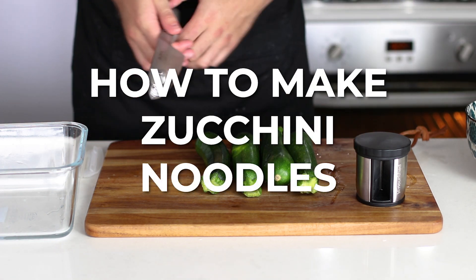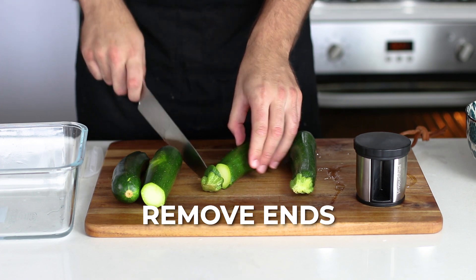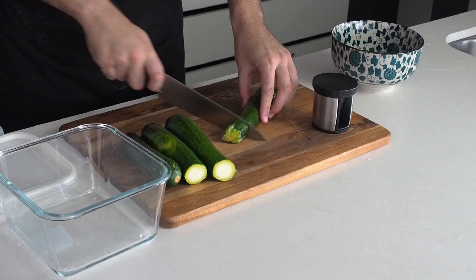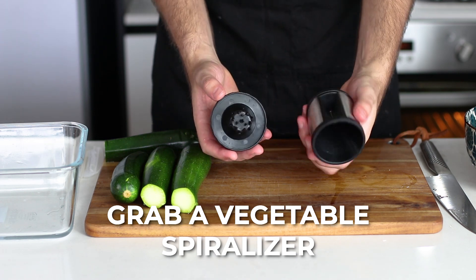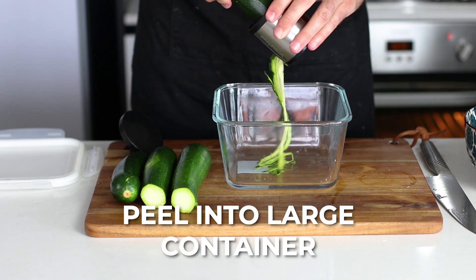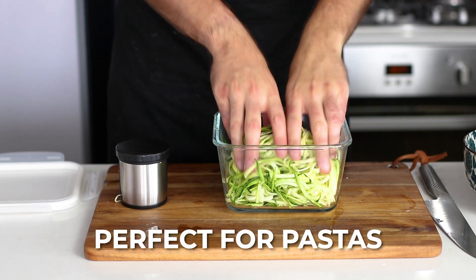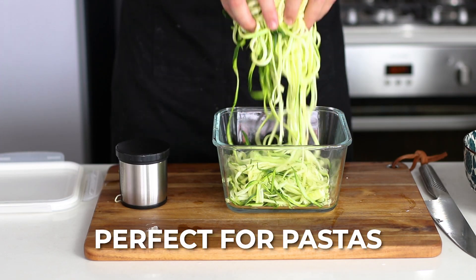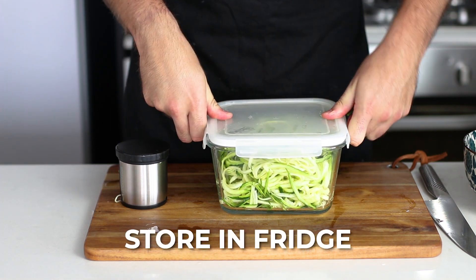Zucchini noodles are a fantastic way to not only get a few extra veggies into your diet but also to just play around with spaghetti bolognese or some creamy pasta type dishes. I use a hand spiralizer, and you can peel the zucchinis before you do this, but I like to keep the skin because it doesn't really matter for me and it makes it extra fibrous and extra delicious.